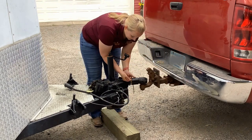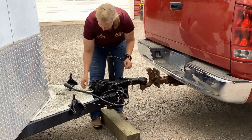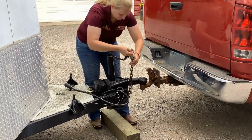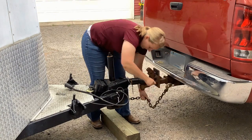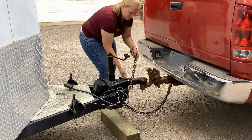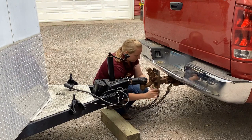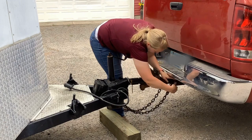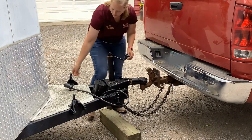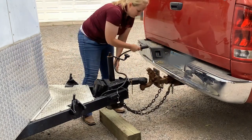Fasten the safety chains and breakaway cable to the truck. The safety chains should be crossed under the trailer hitch to form a cradle or basket in the event that the trailer becomes separated from the truck. These are critical steps to ensuring your trailer is properly and safely connected to your truck and should be double checked.